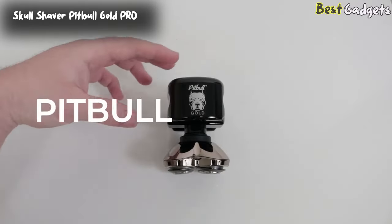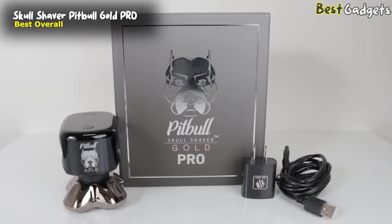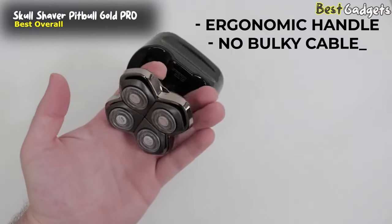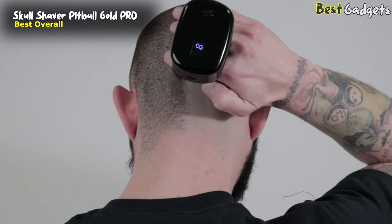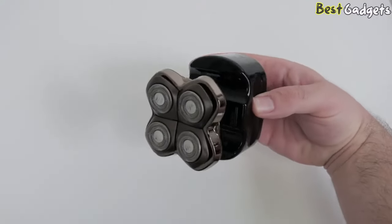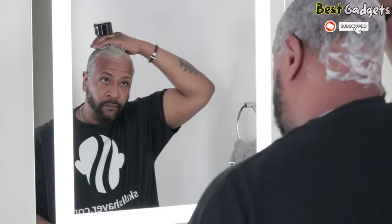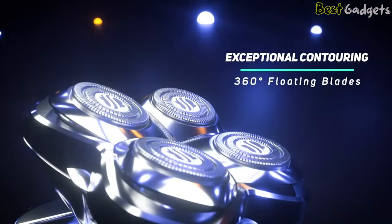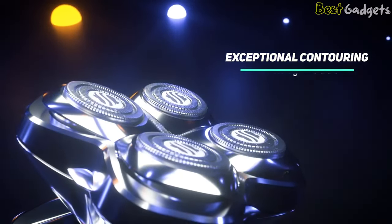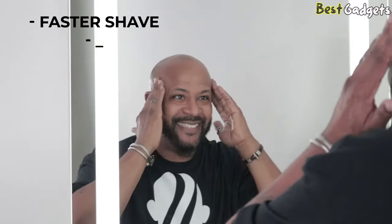Number 1: Skull Shaver Pitbull Gold Pro — the best overall bald head shaver, available below $110. This ergonomic shaver fits perfectly in the palm of your hand, making it easy to shave your head or face. Hold the shaver between your fingers to easily shave the back or sides of your head. The shaver is multi-directional, so you can shave in any direction with no nicks or cuts. For optimal results, it's recommended to shave in small circles. The Pro Blades contour to the shape of your head or face, and the larger surface area gives you better, more even coverage so you don't have to keep going over trouble spots.